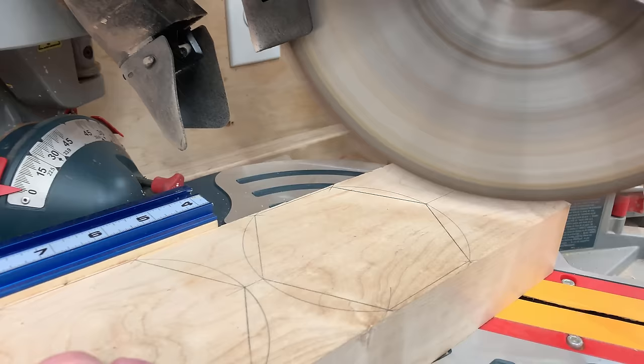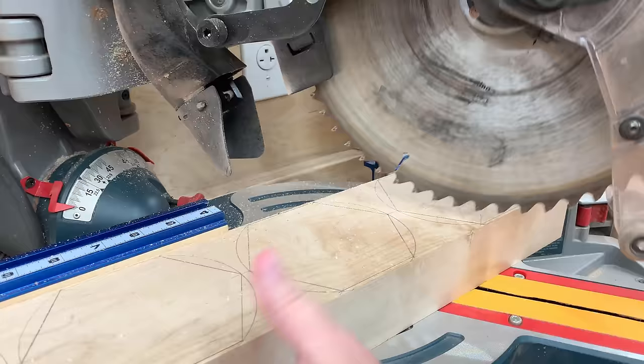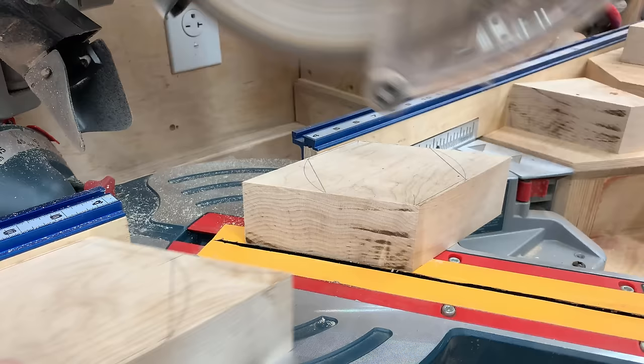That's actually starting to look like a real actual bolt. Now it's time to go and make the nuts that are going to go on this bolt. They are the exact same size as the bolt head — at least that's what the ASME standards tell me, and that's how I have proceeded to make them. Here I'm just going to cut them out, then we'll take them over and drill the holes in them.